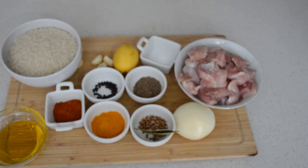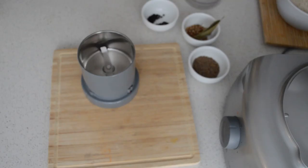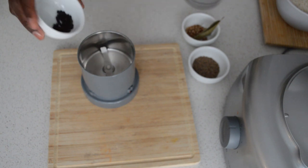Those are the ingredients I'm gonna use for this recipe. As I go, I will show you guys more ingredients. The first thing I'm gonna do is blend the spice. In the spice blend I will add black pepper,